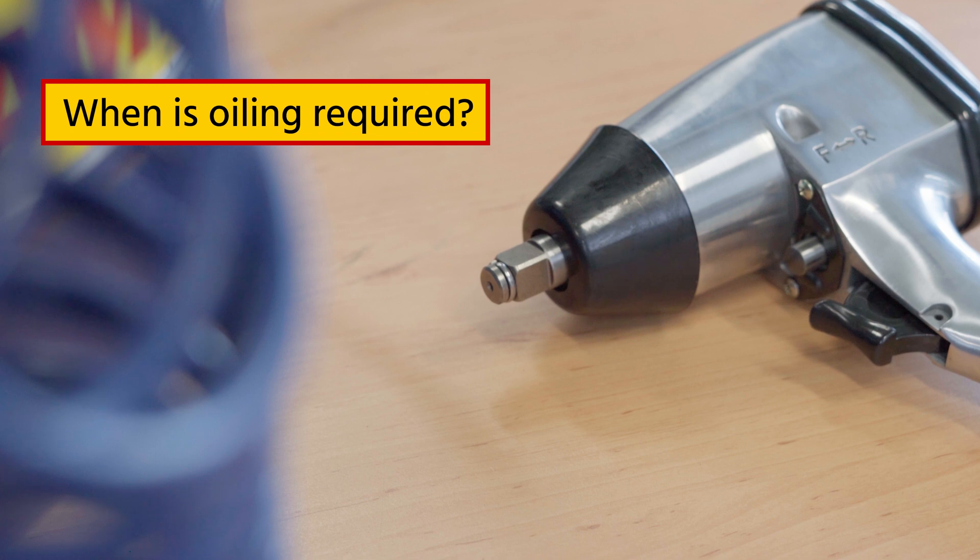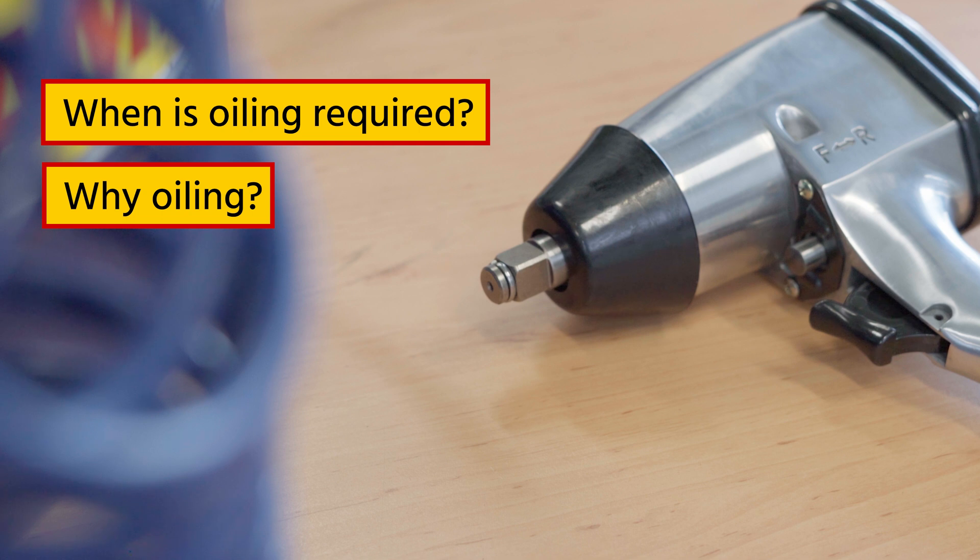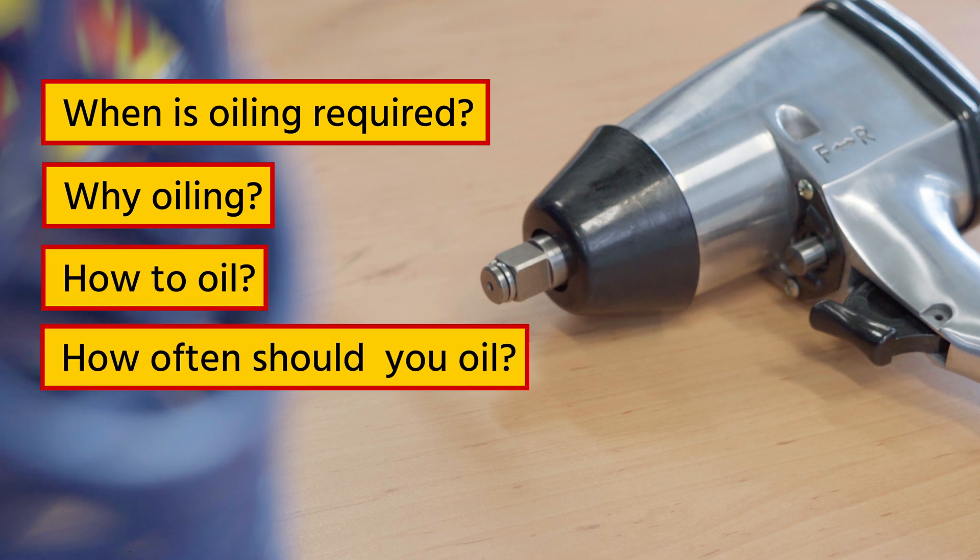Hi, I'm Bernd von Tenesen, and today we're going to discuss how to oil pneumatic tools. First, we'll see if your pneumatic tool needs oiling. If needed, we'll discuss why oiling is important, how to oil a pneumatic tool, and finally, how often you should oil your pneumatic tool.